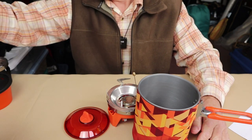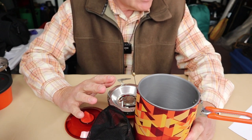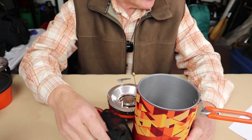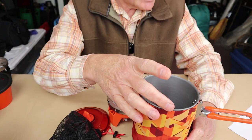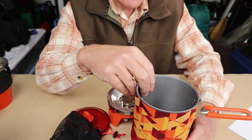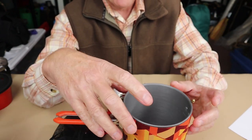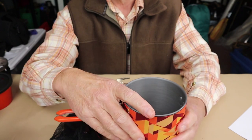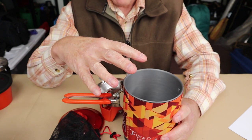Those are the components of the system. Weight-wise, this system is a bit heavier coming in at 21.2 ounces, which is 600 grams. It's a little taller at 7.87 inches, which is 20 centimeters, but it's still the same diameter of 4.72 inches, which is 12 centimeters. It is also a one-liter capacity pot, and this one has graduated markings on the inside which are helpful. It is anodized aluminum inside and out with the heat exchanger on the bottom and the neoprene sleeve on the outside — so there's a lot similar, just more of an upgrade than anything else.